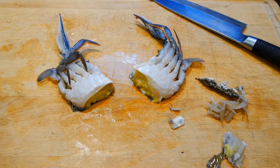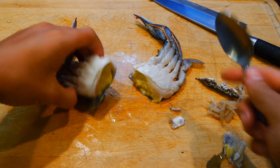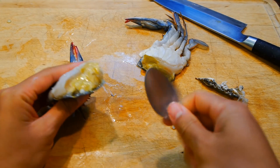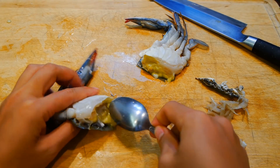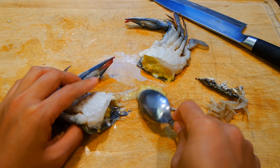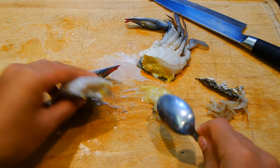By the way, some people enjoy this part which is called the mustard. So if you're one of them, just leave it in and remember to cook it longer than normal so that all the excess water has a chance to cook off. The flavor is quite intense and it's not for everyone — I would describe it as briny, fishy, creamy, and a little bit savory.